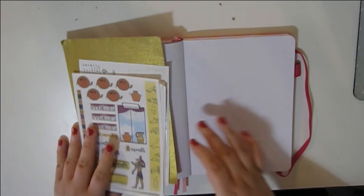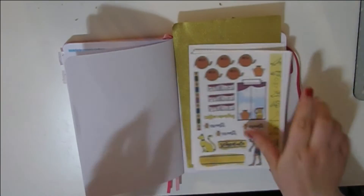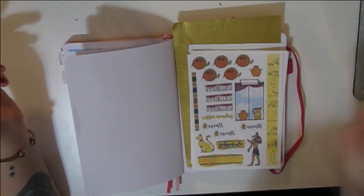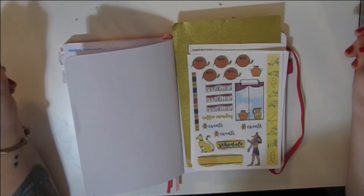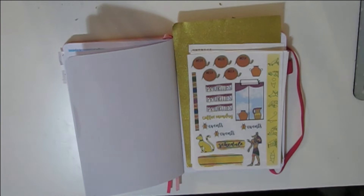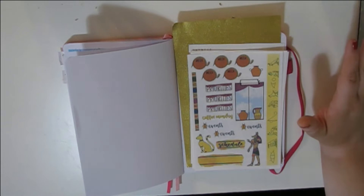I'm literally refilming my intro because I went on a tangent, so this is all Aaron Floto stuff. I am an Aaron Floto affiliate — hi, I'm XO Ashley Pink, otherwise known as Ashley. This is my third time filming this intro.